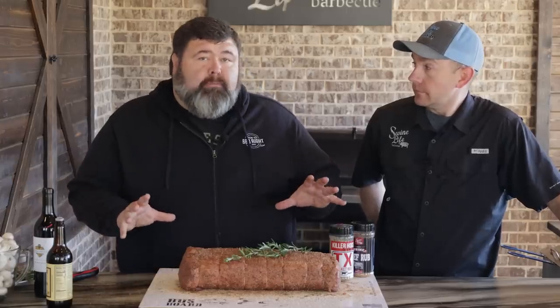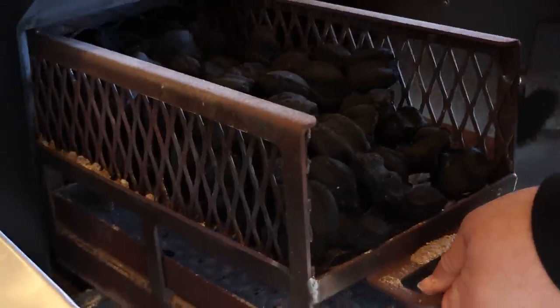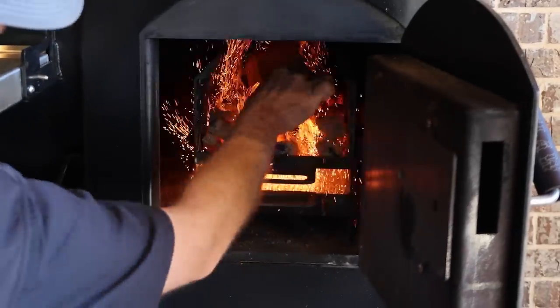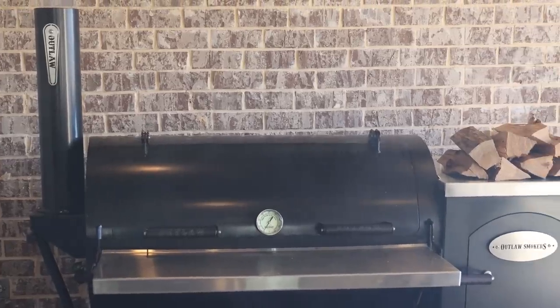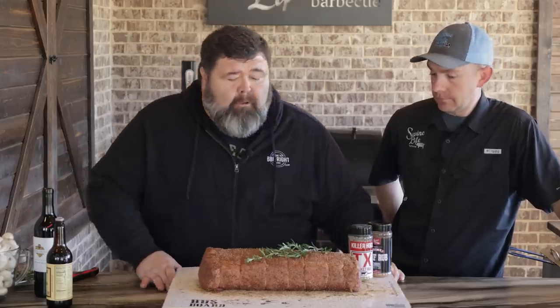We're firing up the Outlaw patio smoker today. I started with some Royal Oak charcoal briquettes, a couple of tumbleweeds underneath. Let those coals get good and hot, then you're adding a stick of hickory wood today. We'll add one about every 45 minutes to an hour as it needs it throughout that cook. We're going to be looking to cook at 275. As soon as that smoker comes up to temperature, we're going to put the prime rib on.